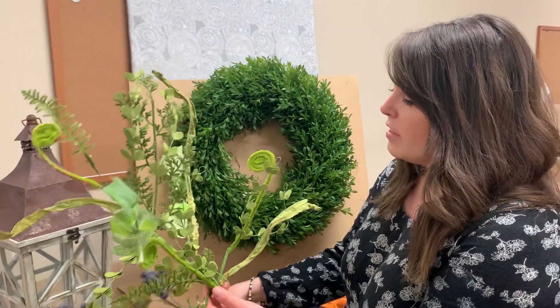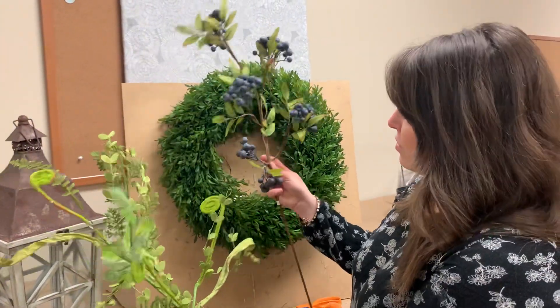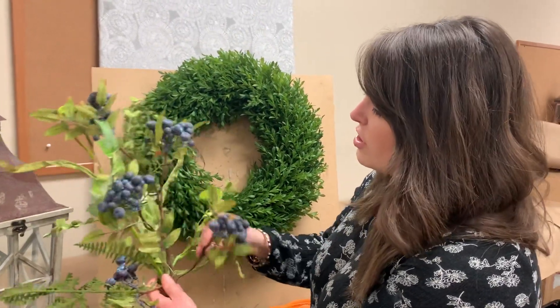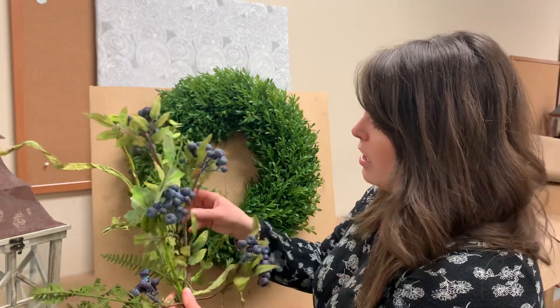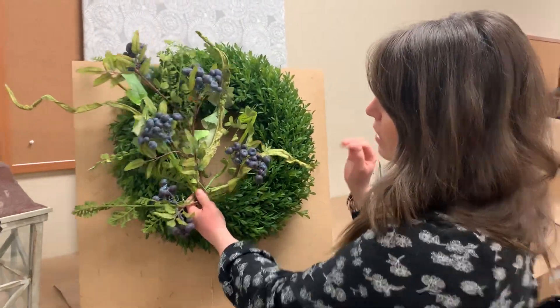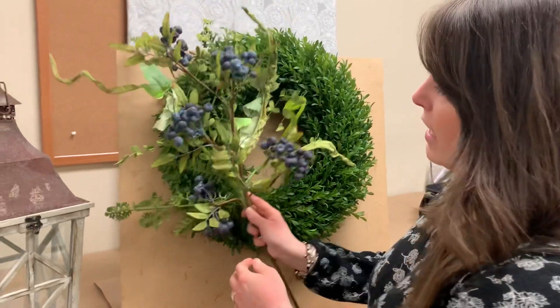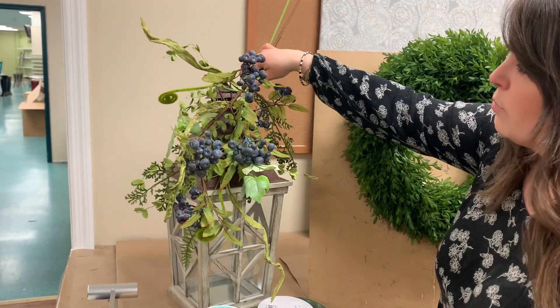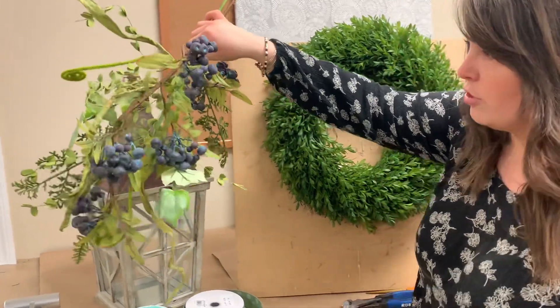I've paired it with these really nice blueberries. We've used these quite a bit — they're all wired and have a little leaf on them. Just a really nice, pretty blueberry. You can see when they're put together on top, it's going to look really nice on a wreath, and it's going to work great on a lantern. I'm going to kind of turn it upside down as a swag there. That's a medium-sized lantern if you have one at home.